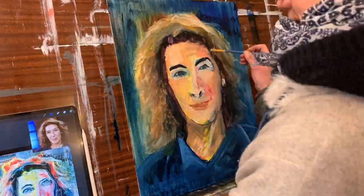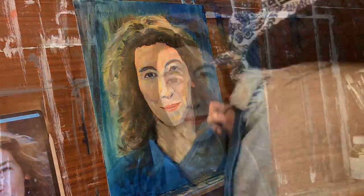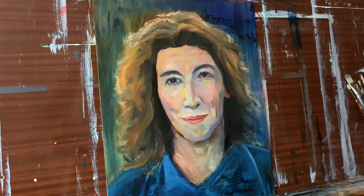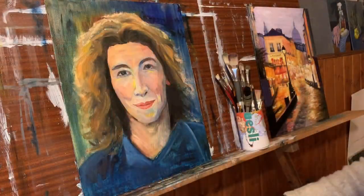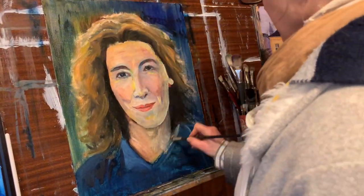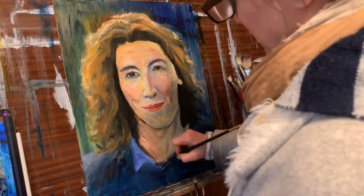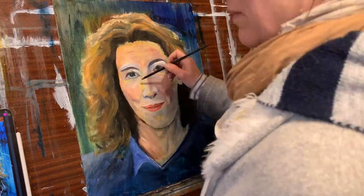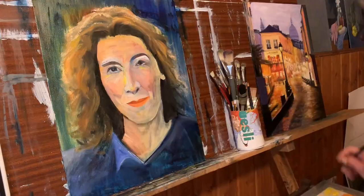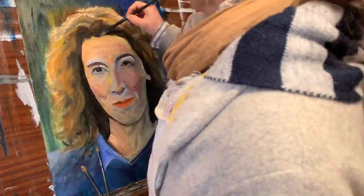After that first layer has dried completely, I come back for my second stage where I put in the corrections I've found and make adjustments for the face to get more accurate. I concentrate more on the hues of the colors, not so much on really sharp lines. I try to use a bigger brush than what's really comfortable for getting accurate details in, because I have a tendency to want to do that way too early.